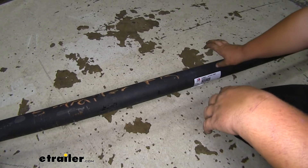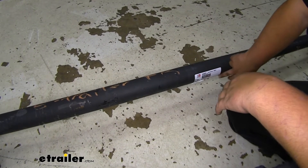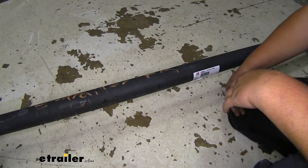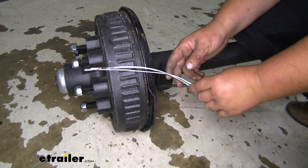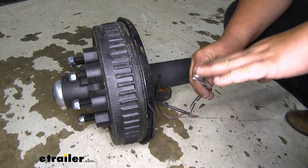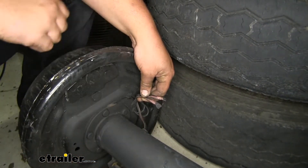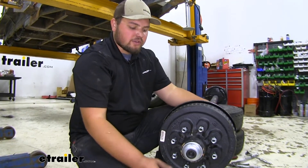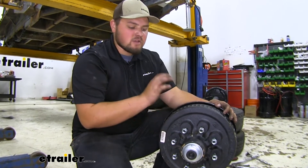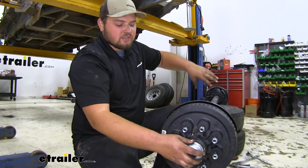We are now ready to get our axle in the correct orientation for our trailer. There are a couple of ways to know it's in the right direction. Our first tell-tale sign is our sticker facing the rear. Our next way to tell is our brake wiring — our driver side is going to have two exposed wires, so we know this goes on the driver side. On the passenger side you'll see there are no extra wires hanging off. If the axle you ordered didn't come with a hub, go ahead and slide it in and then add our hub assemblies.